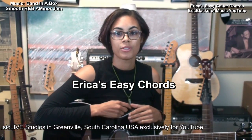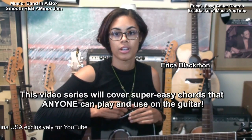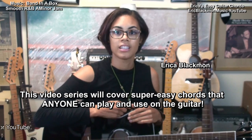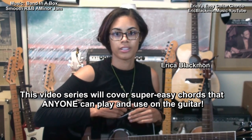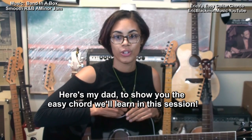Hi and welcome to Erica's Easy Chords. This video series will cover super easy chords that anyone can play and use on the guitar. Here's my dad to show you the easy chord we'll learn in this session.